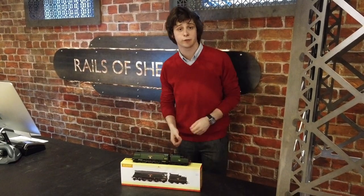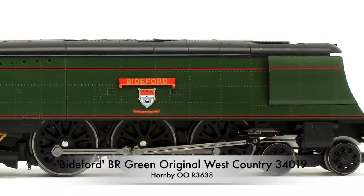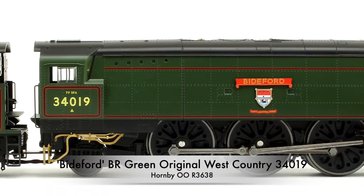Hello and welcome to the second new episode of Rails TV. Today we'll be looking at the brand new release from Hornby, the brand new West Country Air Smooth Biddeford.